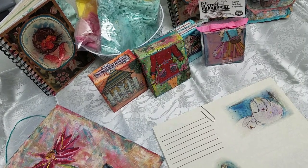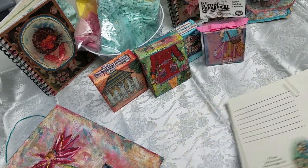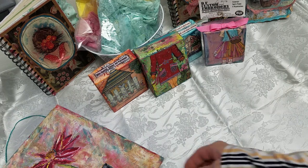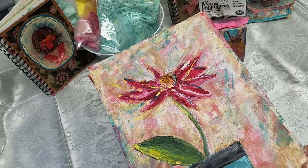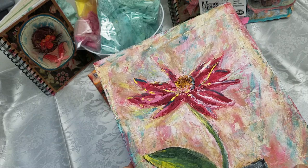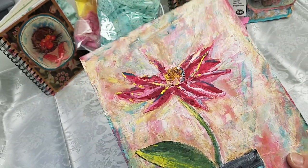Hi everyone, Diane here. I'm here to discuss something a little bit different — the result will of course be junk journals — but I wanted to talk about mixed-media painting. I have for maybe five years done mixed-media painting. I've done a lot in journals, things like drawings on cardboard, used a lot of different paints and different medias, and added canvas to add texture and things like that.